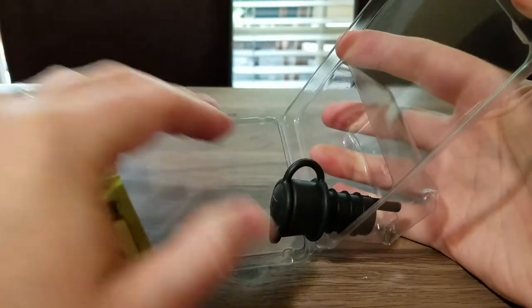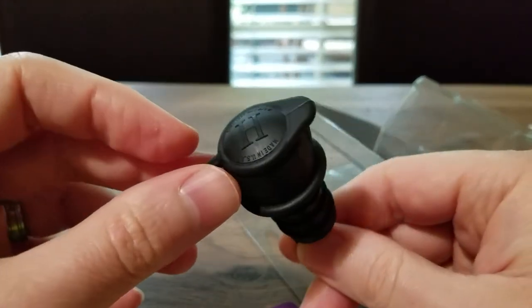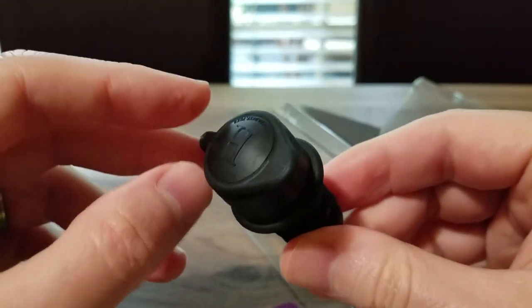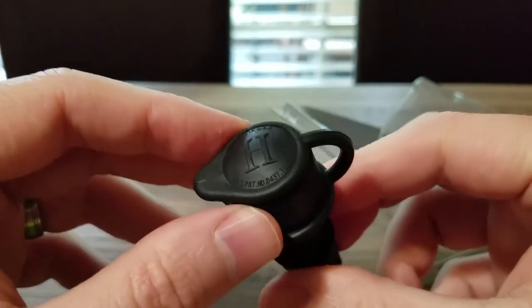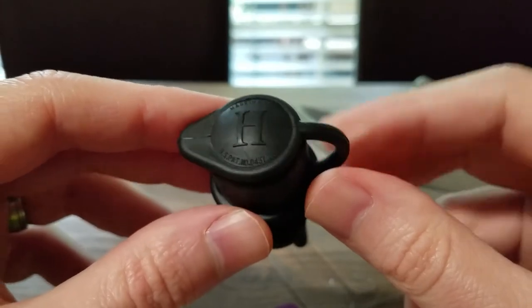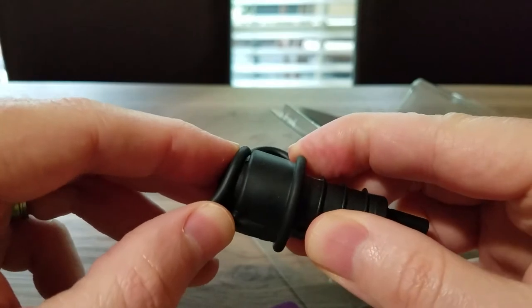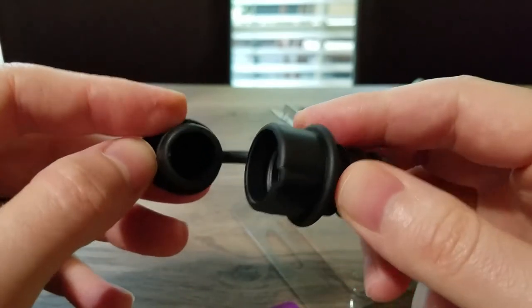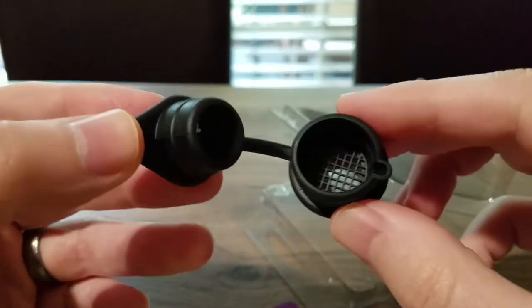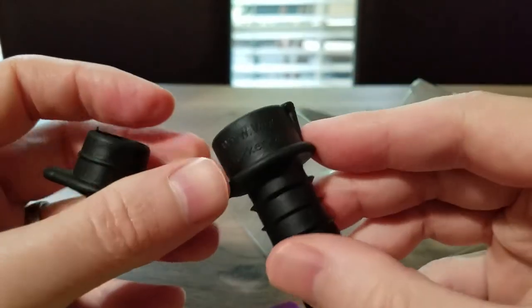By the way, I just do these reviews because I enjoy letting people know about good quality stuff that I buy for myself. I'm not paid and I don't get any discounts or anything for doing these reviews. This is just stuff that I've bought — I buy and try out a lot of different things looking for good quality products, and this is a good quality product.